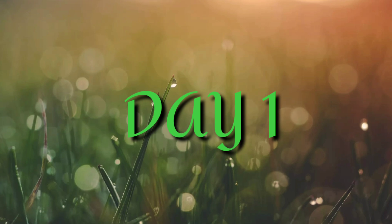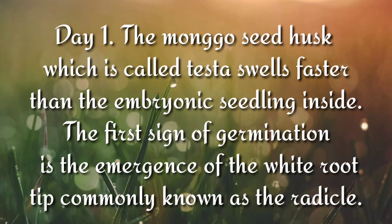Day 1. The mungo seed husk, which is called the testa, splits faster than the embryonic seedling inside. The first sign of germination is the emergence of the white root tip, commonly known as the radicle.